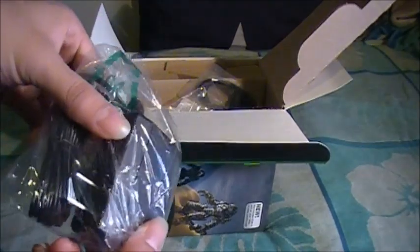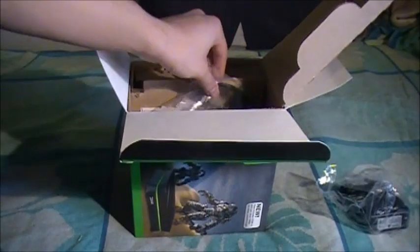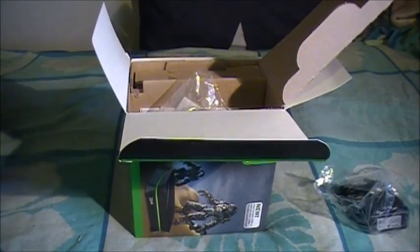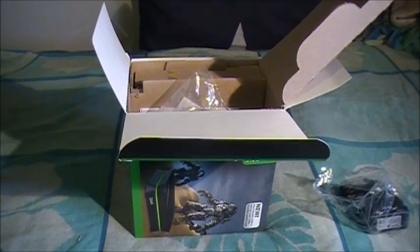So what we have here is just a power supply right here - just plug it in. It's actually smaller than the HD PVR component one, or the previous one. I'm going to just say HD PVR 2 and HD PVR, so hopefully you guys don't get confused - or should I say the previous version.